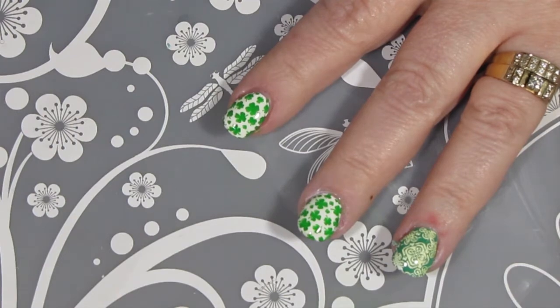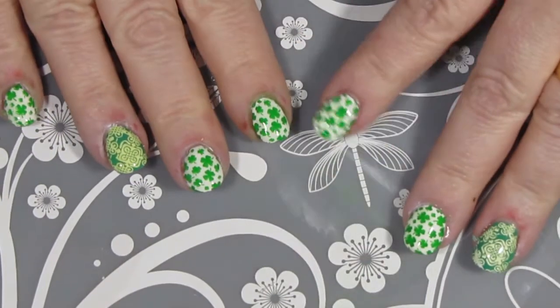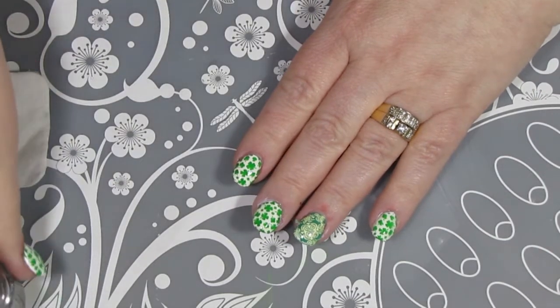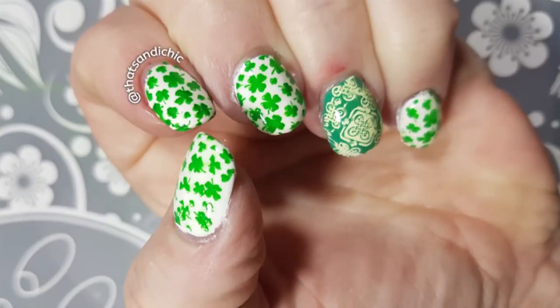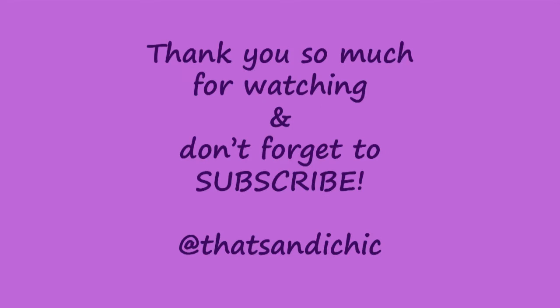So I'm really happy with this design. Even with my top coat issues and messing up my left thumb a little bit, I'm really, really pleased with how this turned out. I definitely am going to be using that stamping plate again. I hope you enjoyed this video as much as I enjoyed making it for you, and if you could remember to please go down and hit that like button if you haven't already, as well as subscribe and hit post notifications. Thank you so much for watching, and I hope you have a great day.